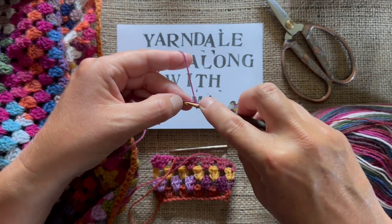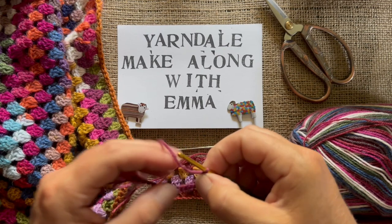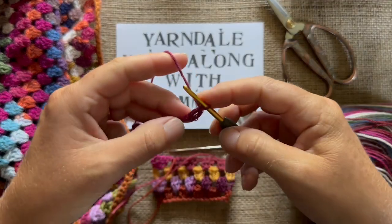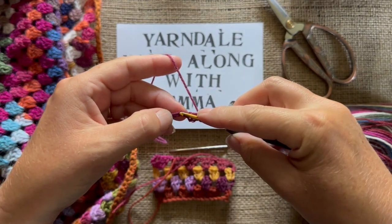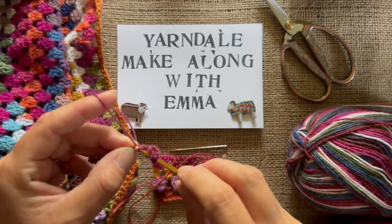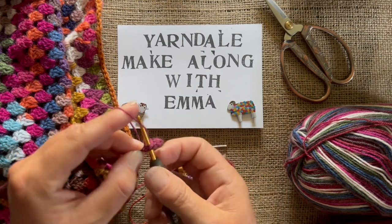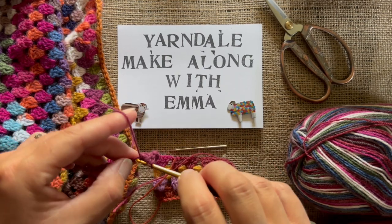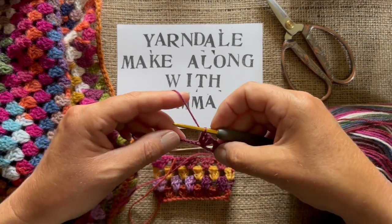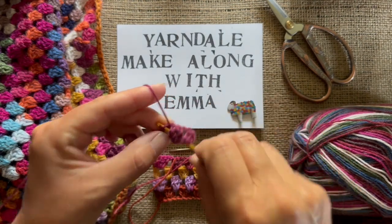I'm going to do a treble into the next chain, and then it says to miss two of my chains from the starting chain. Then I work three trebles into the next chain — so you work groups or clusters of three trebles into the next chain. This is probably the fiddliest bit. Then I miss another two chains and do three trebles into that next chain.